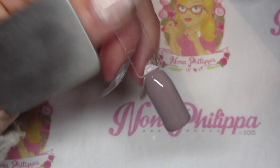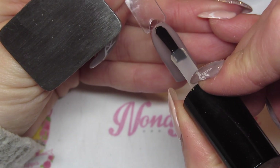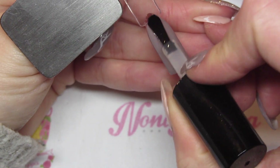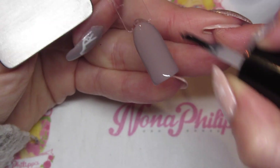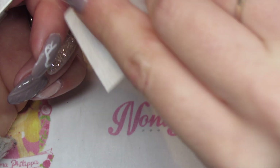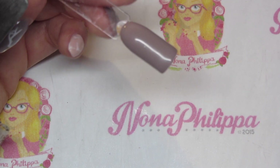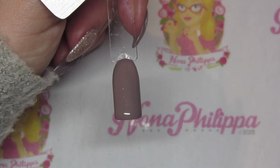Once that's been fully cured, I'm then going to go in with Let It Shine Magpie top coat — this is the normal gel top coat — basically finishing off this nail completely. I'll cure that in my lamp for 60 seconds. Then once that's been fully cured, I'm going to get my Magpie cleanser and a lint-free wipe and wipe off that inhibition layer and the tacky layer, making sure the nail is completely dry.